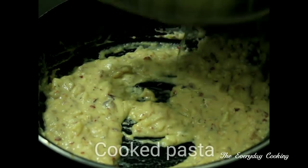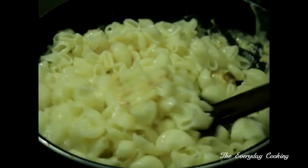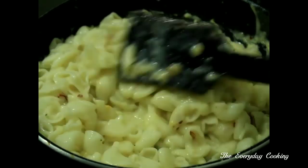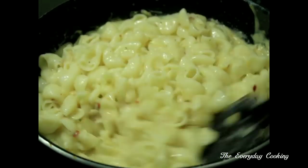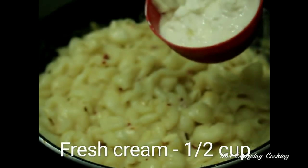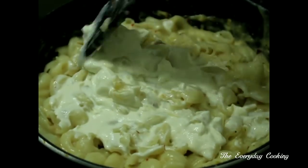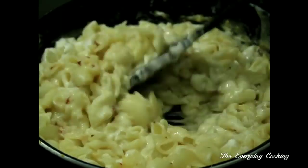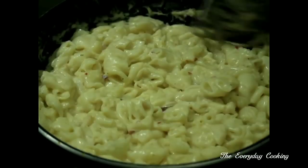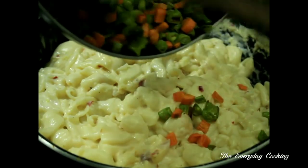Now we will add the cooked pasta and give a nice mix. This is almost ready now. We will mix half a cup of fresh cream to this. As I mentioned before, if you don't want to use fresh cream, add extra milk and whole wheat flour before itself. Now we will give a quick mix and then add the sautéed veggies to this.